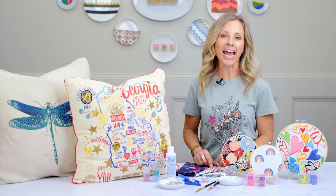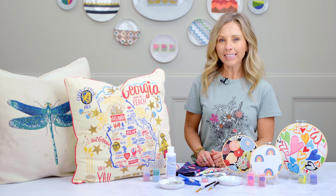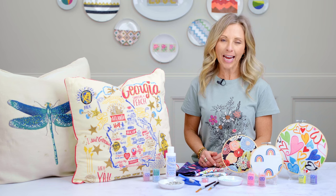Hi, I'm Kirsten. I love to create, and I am so excited to show you how to embellish printed fabrics, whether it be fashion or home decor, with the Diamond Dots Freestyle product.